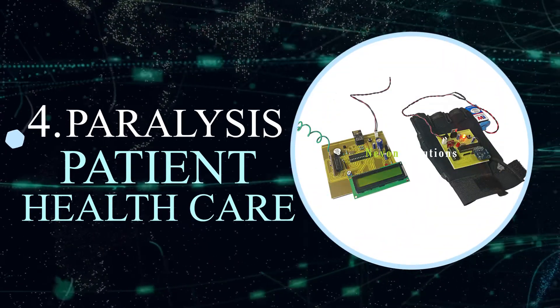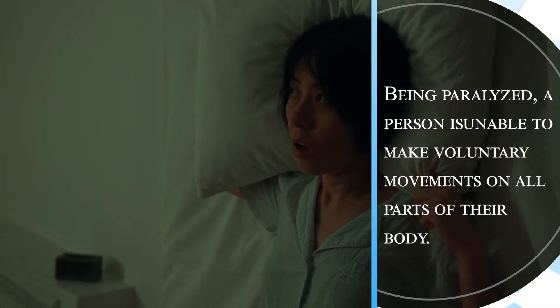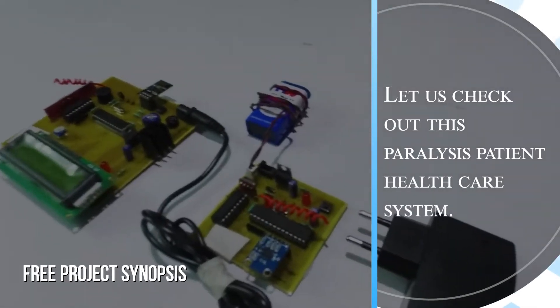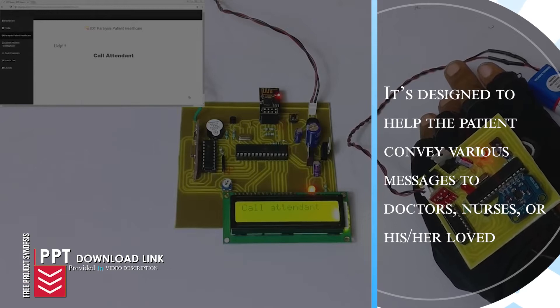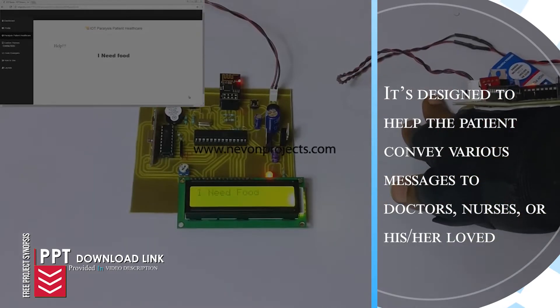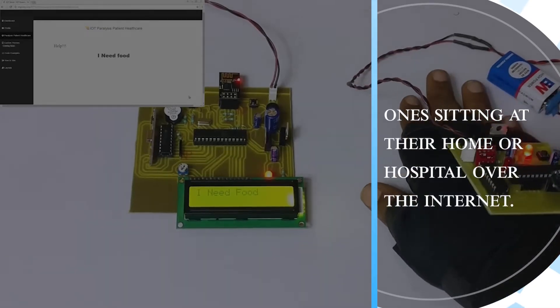Paralysis Patient Health Care. Being paralyzed, a person is unable to make voluntary movements on all parts of their body. Let us check out this Paralysis Patient Health Care System. It is designed to help the patient convey various messages to doctors, nurses, or loved ones sitting at their home or hospital over the internet.